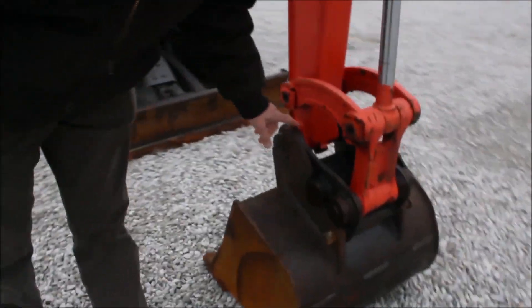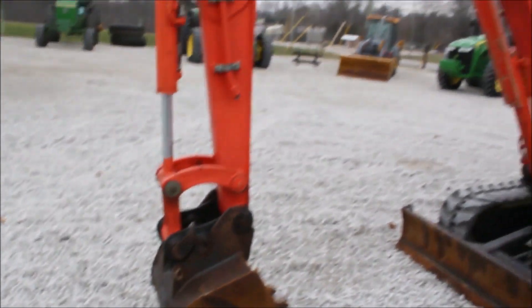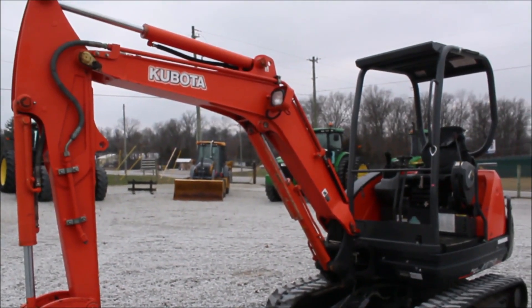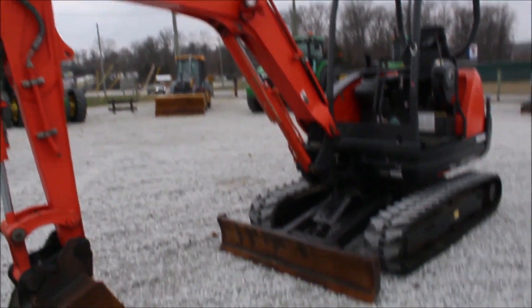It's going to need a bushing in there that they forgot to put in when they put the bucket on it when they were trading it. We didn't have one. It runs good, it's a nice looking machine for the hours, and it looks like it's got practically new tracks — I'd say these tracks aren't all that old.